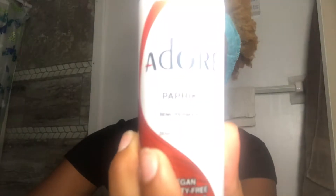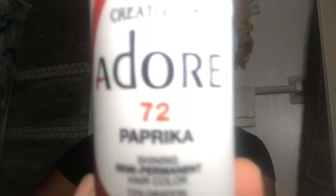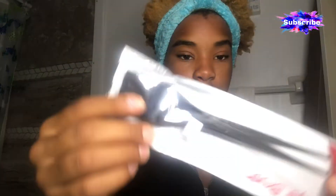I begin by showing you guys the dyes that I use. I used three different colors: paprika, wild cherry, and French cognac. These are the supplies that I use — I just got this stuff from my local beauty supply store.